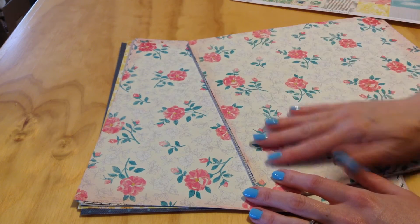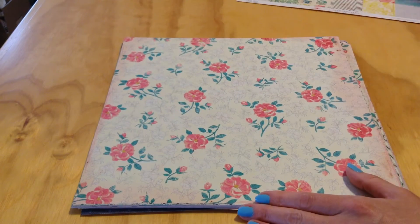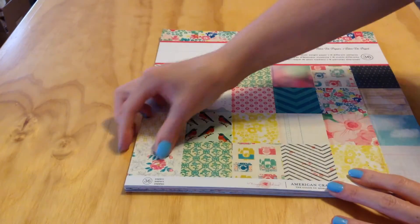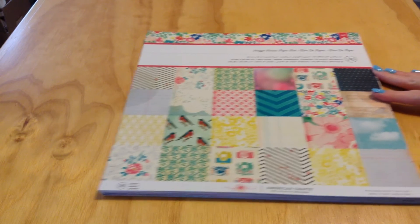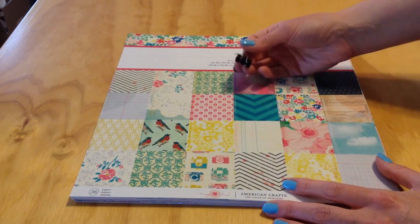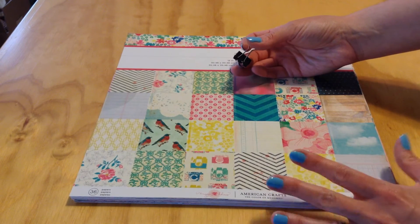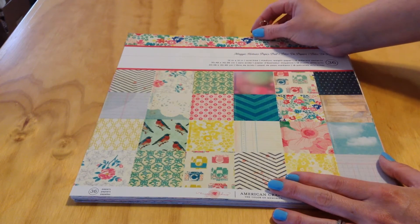I believe they should be in the same order they came in — I just tore them apart. The way I store them: I keep all my collection kits in their own packaging, whether it's in a proper hopper folder or if they came in a Studio Calico kit folder. Since these came in a pad of paper, I take them apart, make sure I have all the glue off the edges so they're ready to go, and then I just use a binder clip and put them right in with my kits.